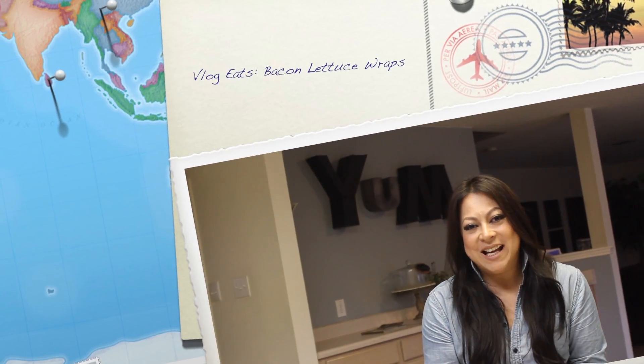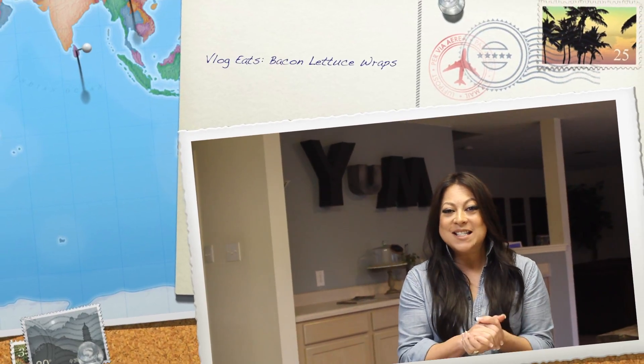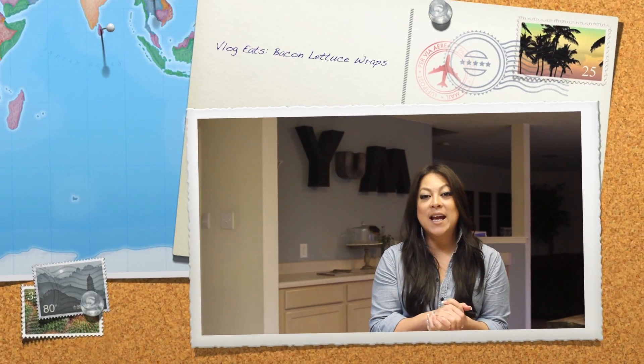Welcome to Vlog Eats with me, Teresa. I'm on day three, you guys, and I'm doing awesome. To all of you out there who are praying for me that my taste buds will change, guess what? It is working. Thanking God for that.